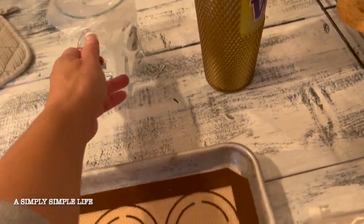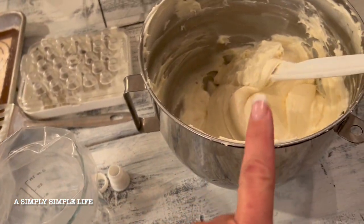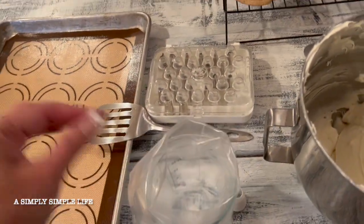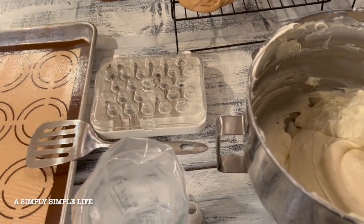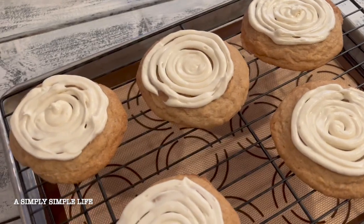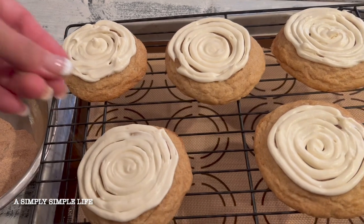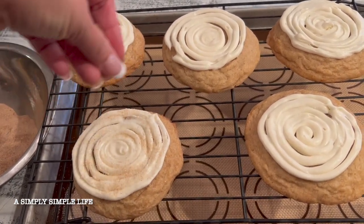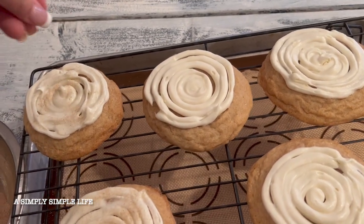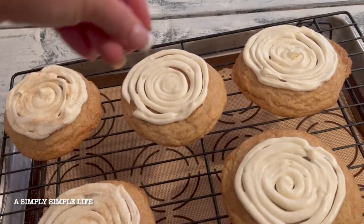I'm prepping the piping bag with a number 12 tip and adding the cream cheese frosting. Now that the cookies are cooled, I'm going to do a pinwheel frosting on top. My piping could use some practice, but that's okay. Then I have the leftover cinnamon brown sugar and I'm just going to sprinkle that on top — that extra cinnamon brown sugar is what makes it really good.